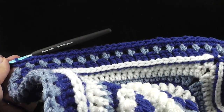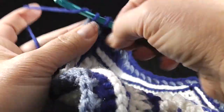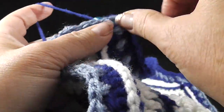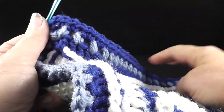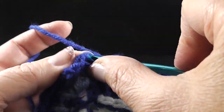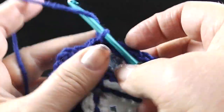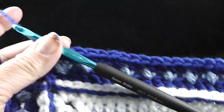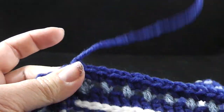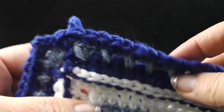When you get to the chain two corner, we're going to work a single crochet, chain two and one single crochet. So go ahead and work that repeat all the way around. We end round 16 with a slip stitch to that first stitch of the round, give it a chain and a tug, and we're going to fasten off so that we can start with another color. Don't forget to go ahead and hide these loose strands.